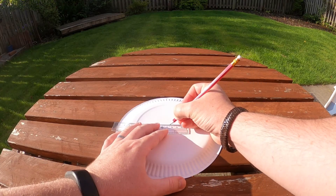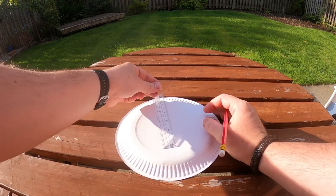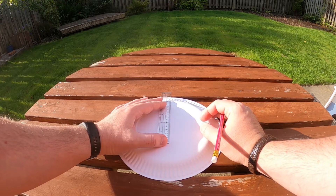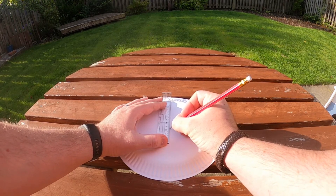The first thing you'll want to do is find out where the center of your paper plate is. I know that my paper plates are 23 centimeters from side to side, so I'm going to use a ruler to work out where the middle of my paper plate is.